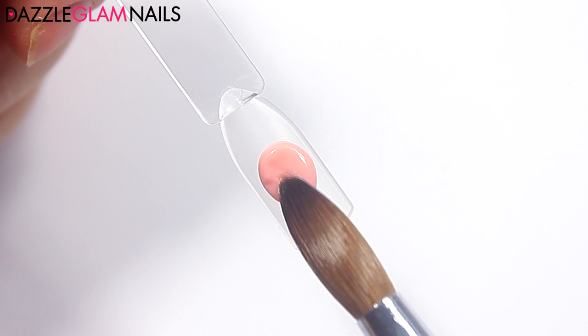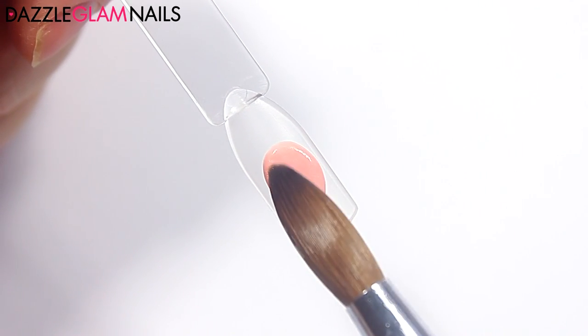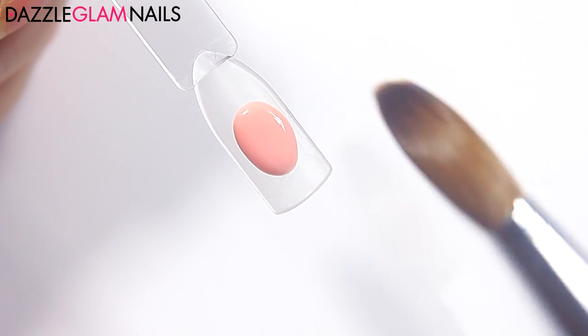Now I'm going to swatch the powder to see if it's the right opacity and the right color for my skin tone. As you can see, it's a little bit too color saturated, so I'm going to add some white acrylic powder and see how it looks.